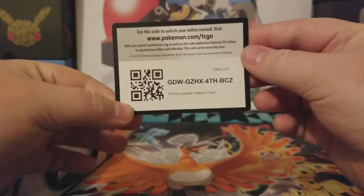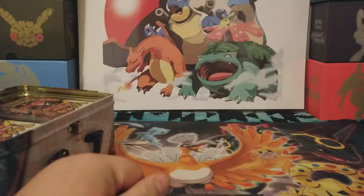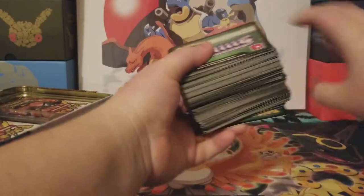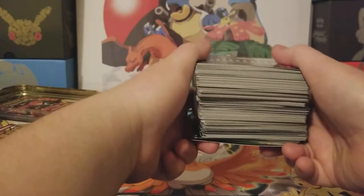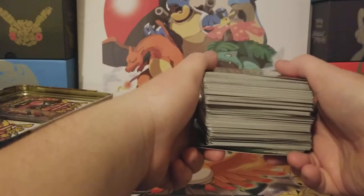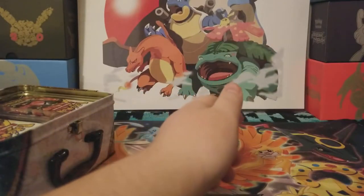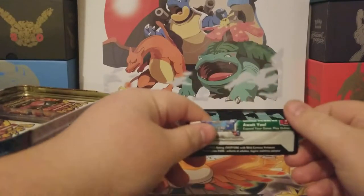Oh, here's the code card — hope you enjoy. I rip it so I know I already used it. I have some special news: I can't show you guys the codes, but this entire stack is nothing but unused code cards. And I'm going to be thinking about getting rid of them in like a video or two, giving away big chunks. But I also think about maybe giving away these as prizes and stuff like that, because some people take that seriously.